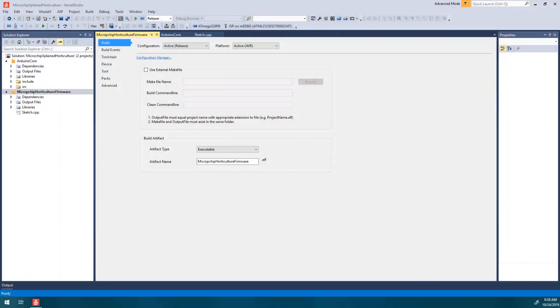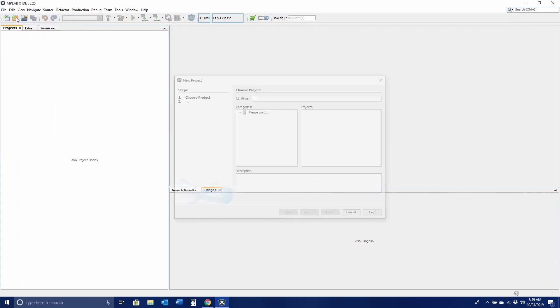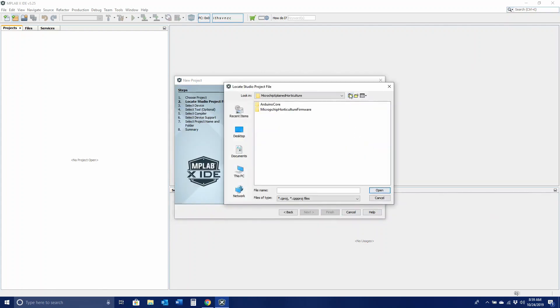To import projects into MPLAB, you'll need to follow these steps. Click File, then New Project. Under Projects, select Import Atmel Studio Project, then click Next. Browse to the location of your project. Once found, click Next.